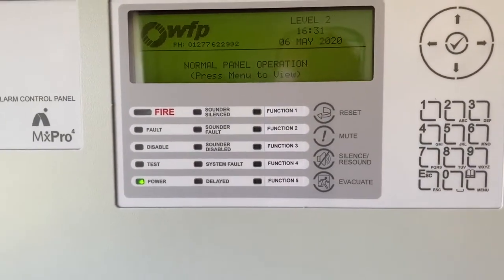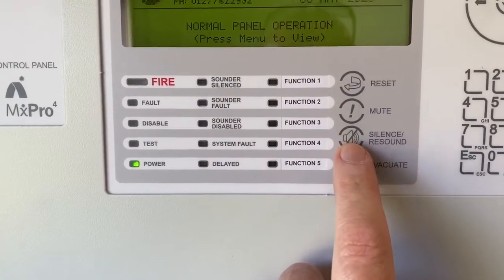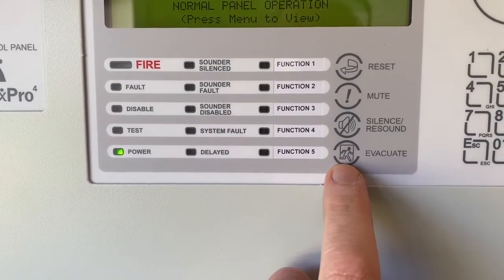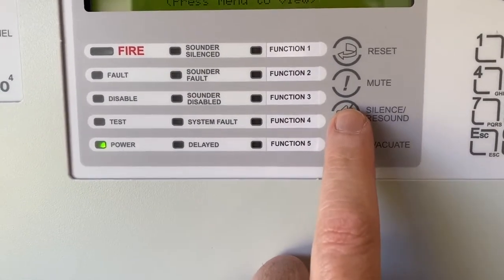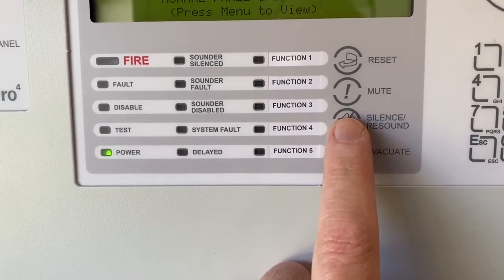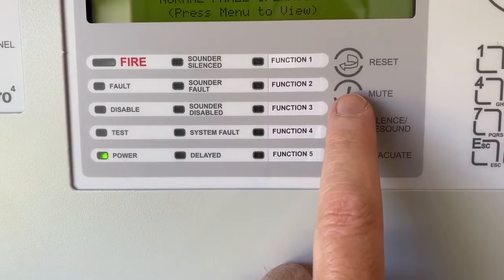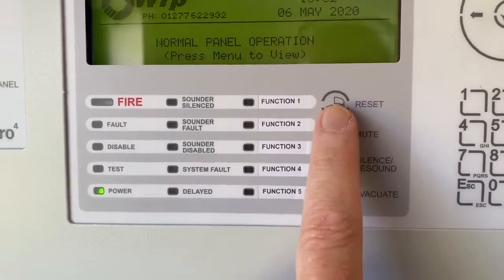A quick brief on the panel: you've got these push buttons that you'll be interested in - you have a reset, a mute, a silence/re-sound, and an evacuate. Evacuate will evacuate the building. Silence will silence the alarms, or re-sound them if the alarm has already been silenced. Mute handles fault conditions such as a local internal buzzer. And reset will reset any fire or fault conditions.